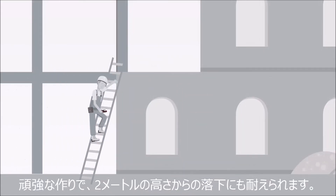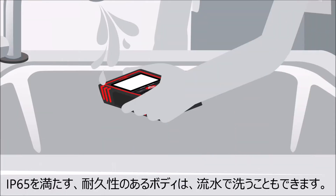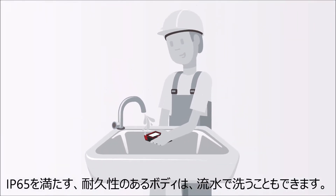It's extremely robust and withstands drop heights of up to 2 meters without damage. This durable device is IP65-protected, allowing you to clean it under running water without harm.